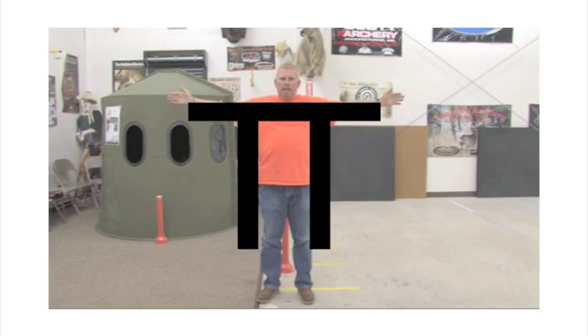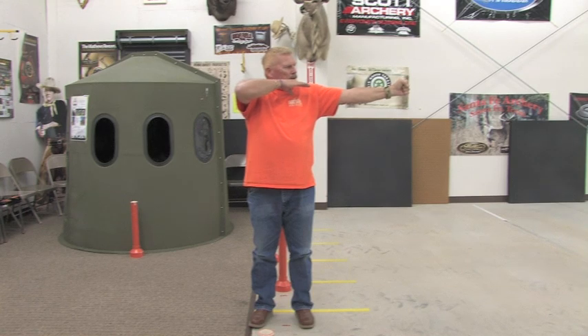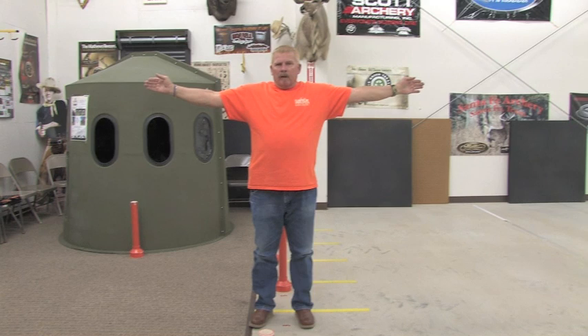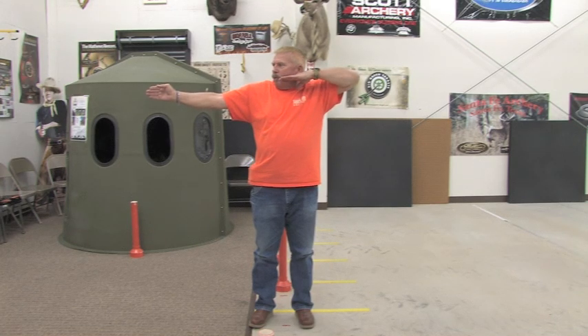Make your T position — bow in your left hand if you're right-handed. Turn and look down your left arm, bring your draw arm to the string, and pull back to your face. For left-handed shooters, grip the bow in your right hand, turn your head toward your right arm, bring your left arm in, grab the string, and pull back.